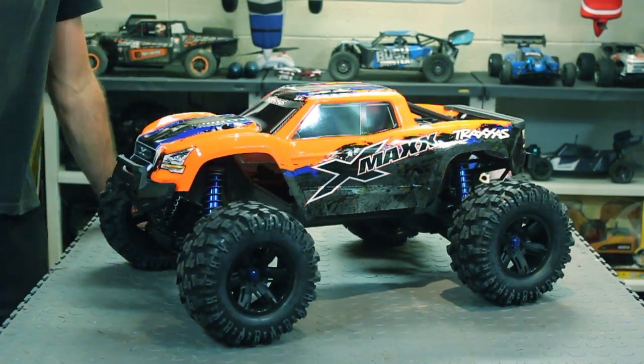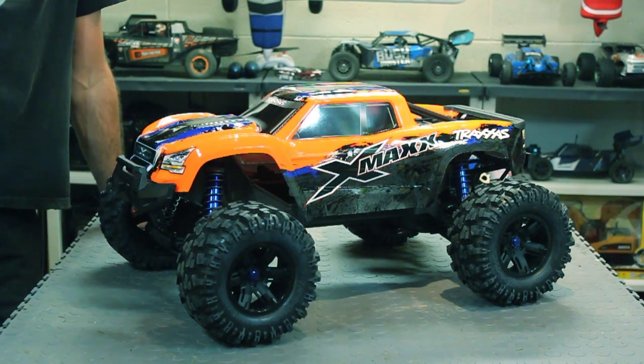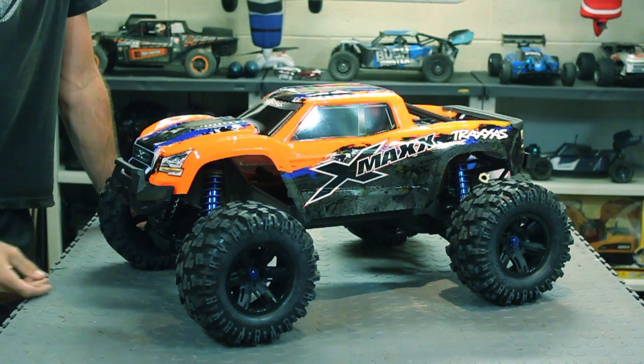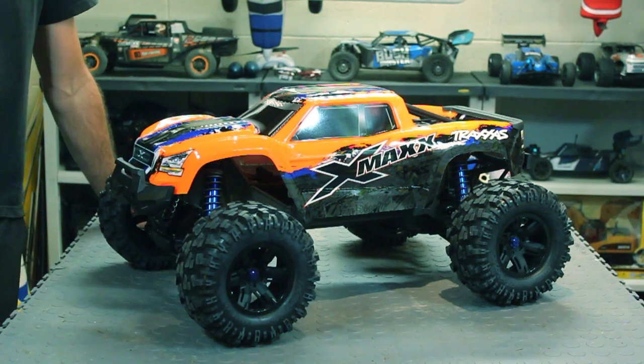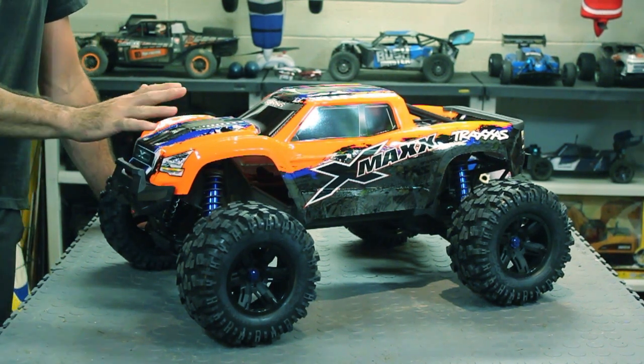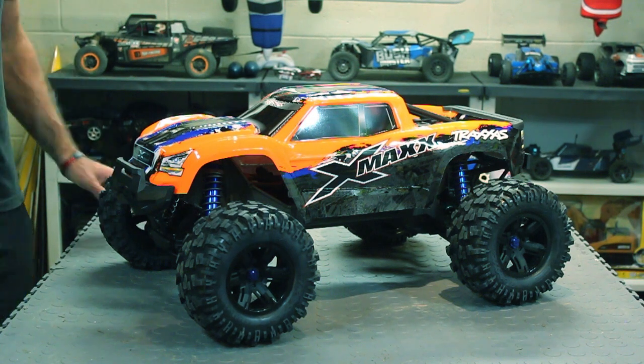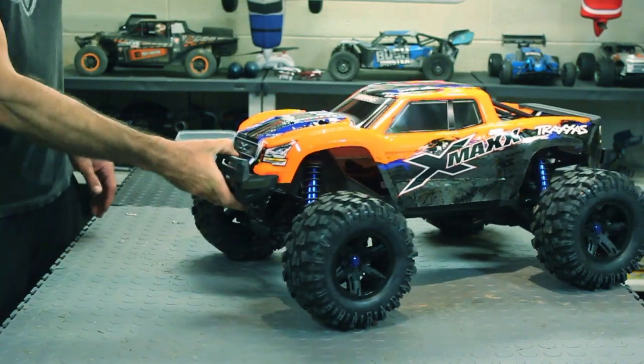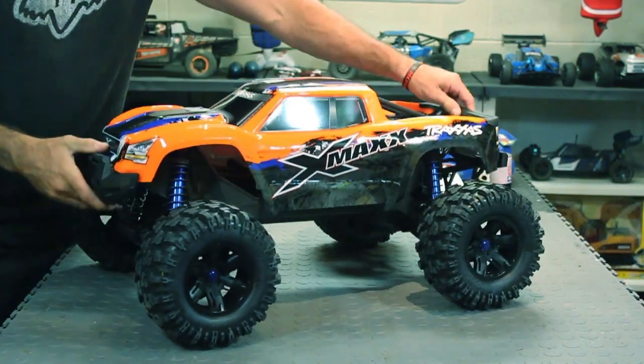It still has that self-righting feature, which I'm hearing mixed opinions on. Some people say it works, some people say it doesn't — it's a 50/50 chance to get it to work. With the 8s version it might be better, not sure. But this thing just looks so cool, look at the suspension on this.